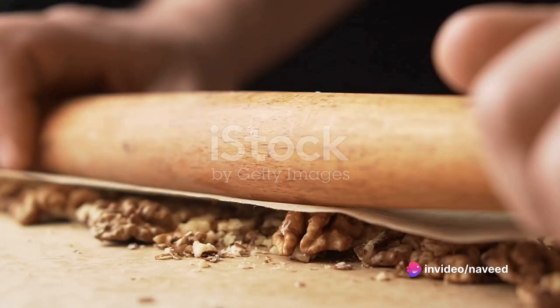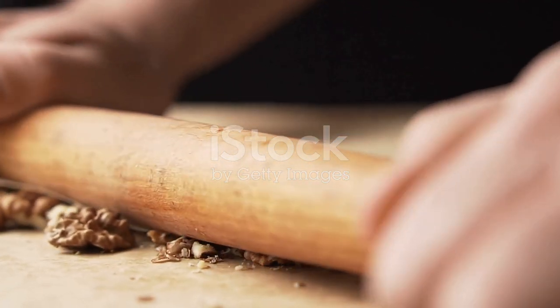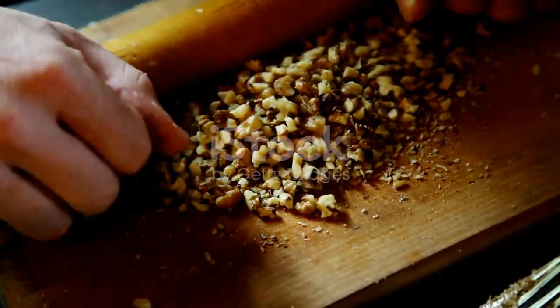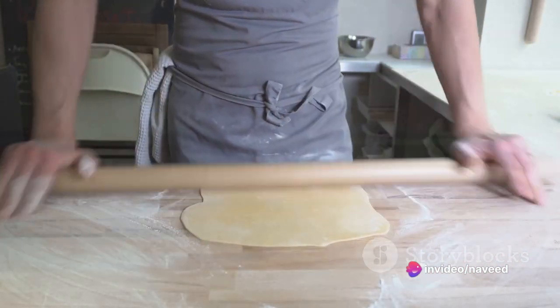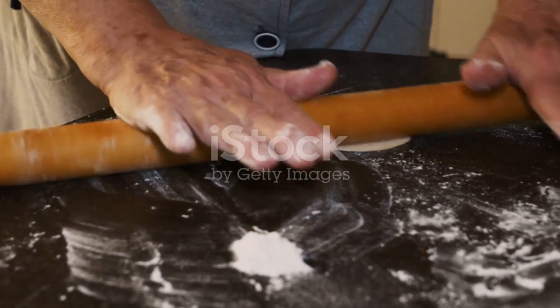Take a simple plastic bag, fill it with the nuts of your choice, and seal it tightly. Now, instead of a knife, grab your trusty rolling pin. It's time to take your frustrations out on those unsuspecting almonds, walnuts, or pecans. Roll the pin back and forth over the bag, applying just enough pressure to break the nuts into the desired size.